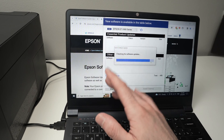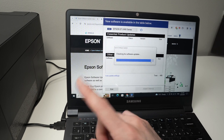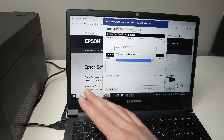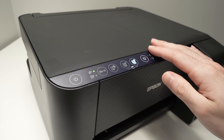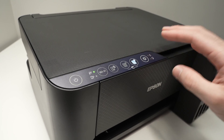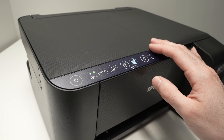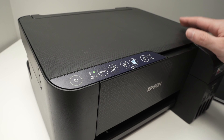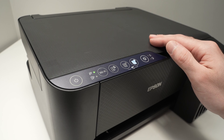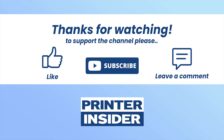Sometimes it may take 30 seconds to a minute before the software is able to recognize your printer, so just be patient if at first you don't see your printer in the list. This is how you get rid of the problem where you have all the lights flashing and blinking on your Epson EcoTank ET2400 printer. If you have other solutions or if this one worked, please leave a comment below, subscribe, like, and I'll see you in the next video.